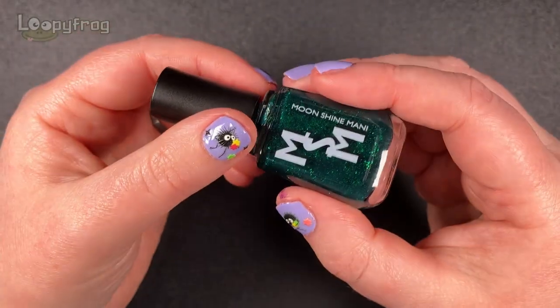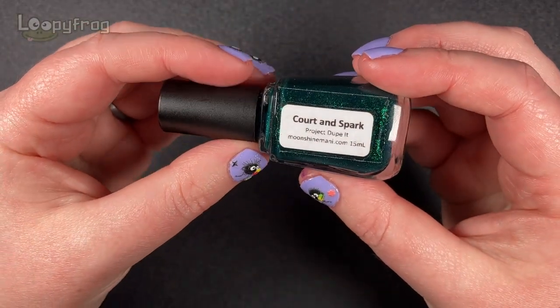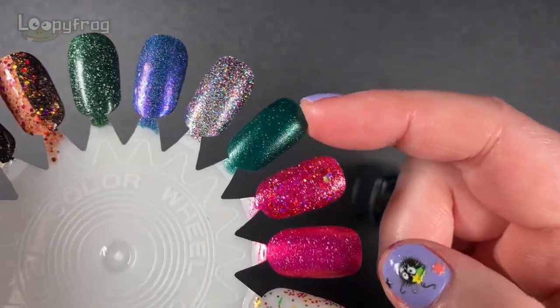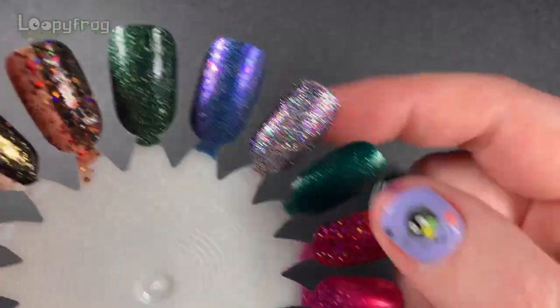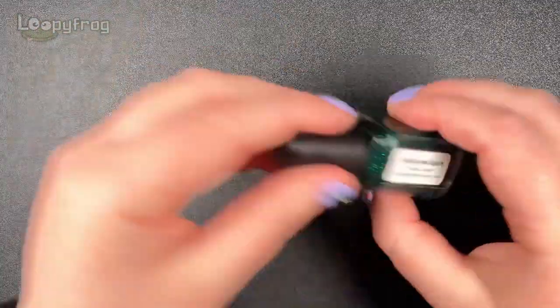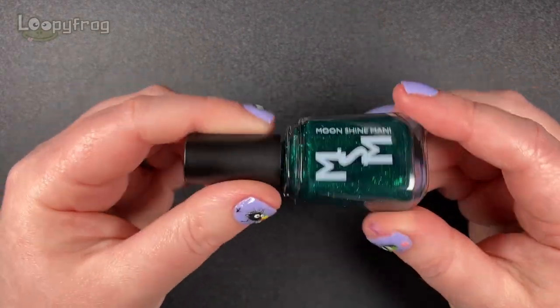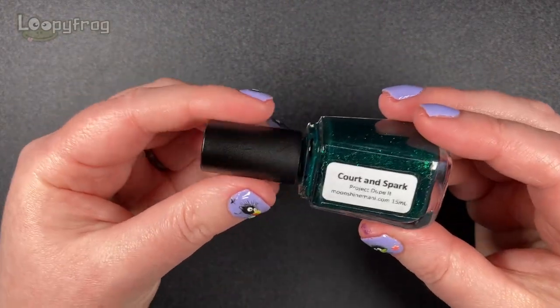The next green I have is Moonshine Manicourt Spark. It's not top coated - it'll be shinier and sparklier with a top coat. I haven't worn this one yet, but it's a perfect sort of Christmas tree kind of green and I love it. So I'm looking forward to wearing that.